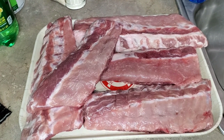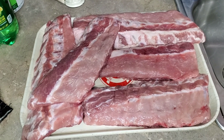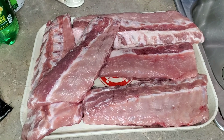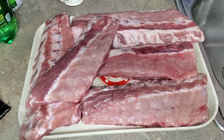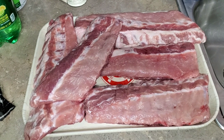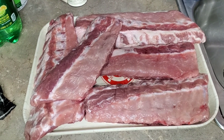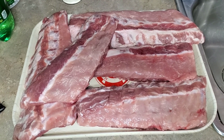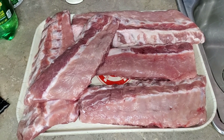It'll be the same process as the spare ribs. I'm gonna take off the silver membrane in the back. We're gonna use kosher salt, pepper, and a little bit of garlic, and that'll be it. We're gonna be smoking them with some post oak on the stick burner. Stay tuned for the process.